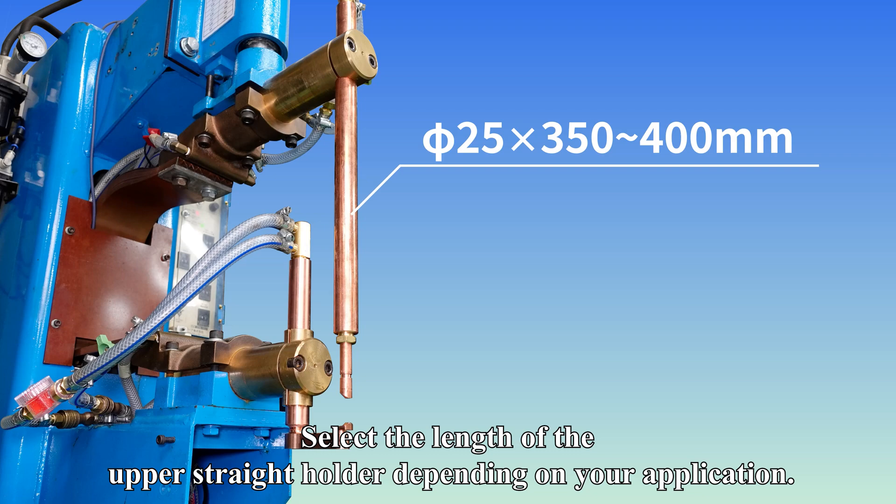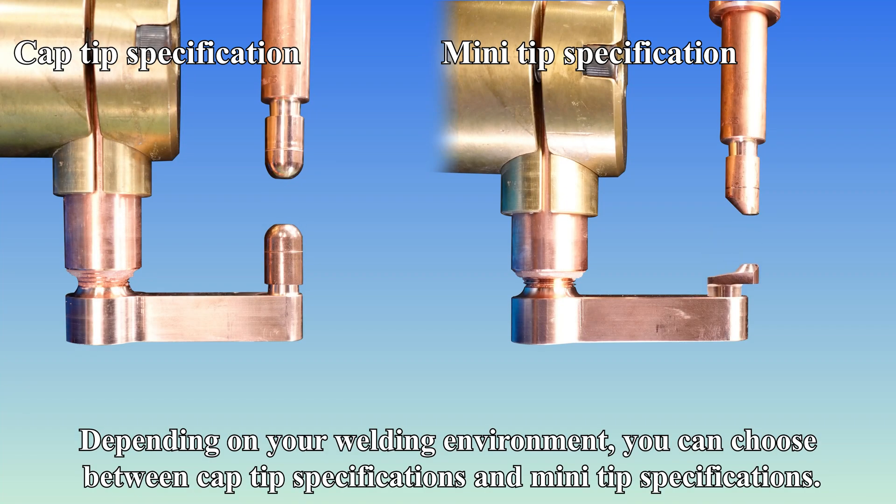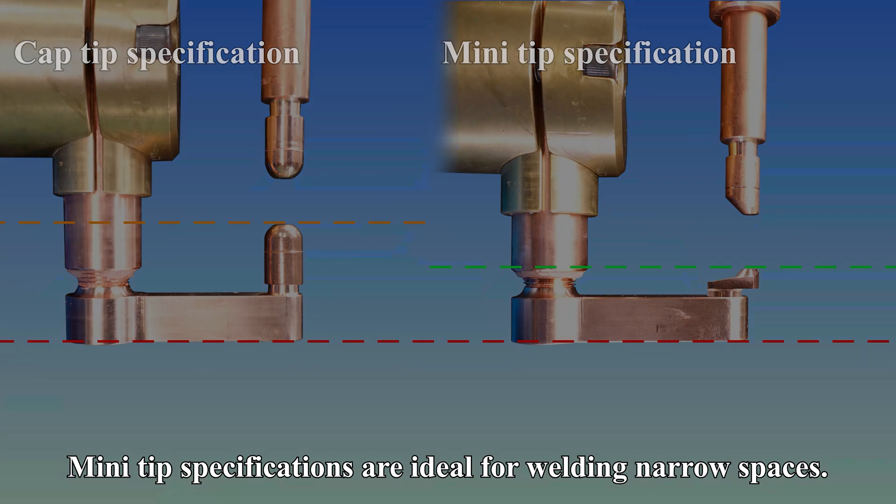Select the length of the upper straight holder depending on your application. Depending on your welding environment, you can choose between cap tip specifications and mini tip specifications. Mini tip specifications are ideal for welding narrow spaces.